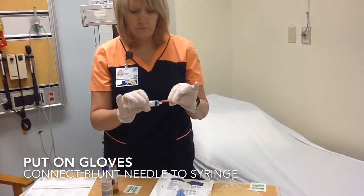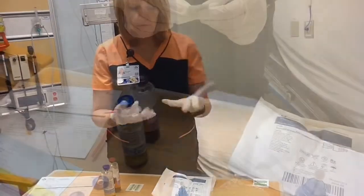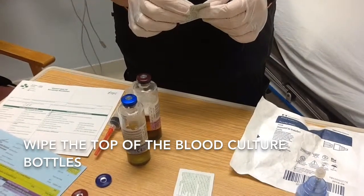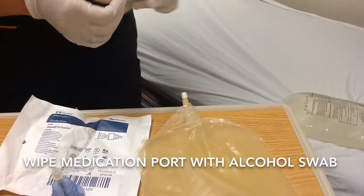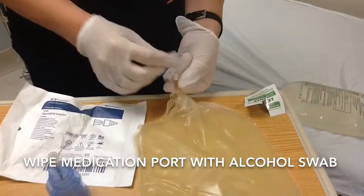Put on your gloves and put the blunt needle on the syringe. Wipe the top of the culture bottles with an alcohol swab. Wipe the medication port with alcohol for 15 seconds.